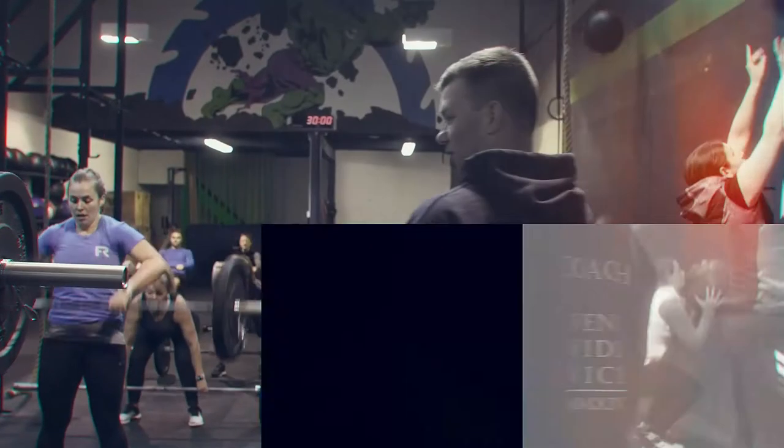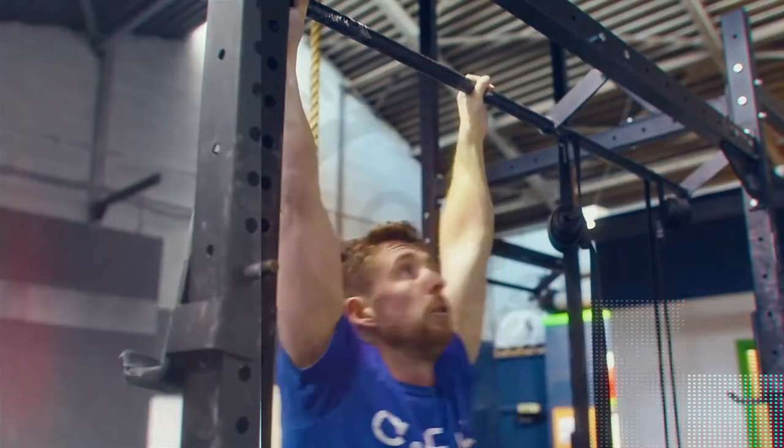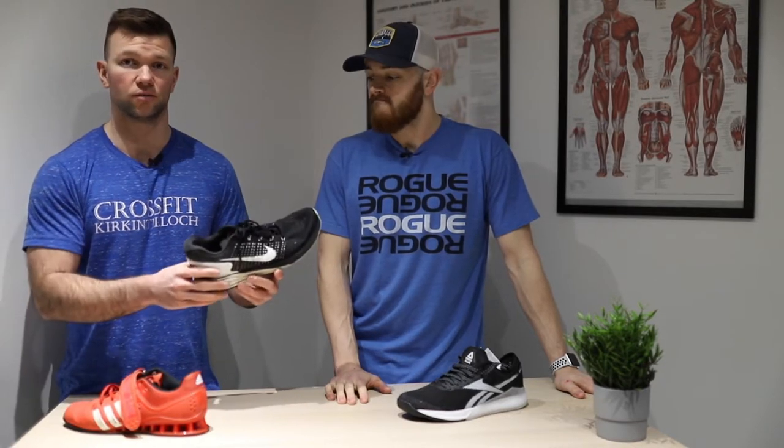Hi everyone, welcome back to episode 2 of Behind the Desk with Alan and Greg. Today we're going to cover some training shoes — specifically what most new members tend to join with, should you get a specific CrossFit training shoe, and are there any specialist shoes you may be looking to purchase in the future? First, we're going to dive into the classic running shoe, and Greg's going to break that down and give the pros and cons.